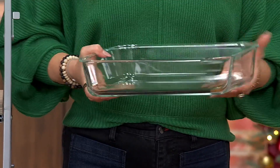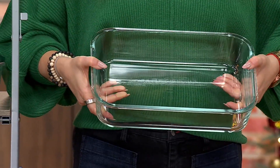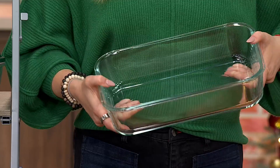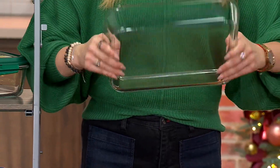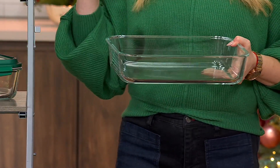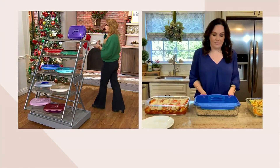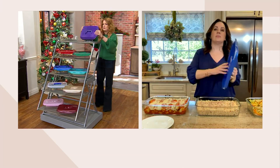This is for your casseroles, your beautiful sticky buns, your upside-down pineapple cake — all the cakes. This is really superior, and I know you'll love it. Let's talk about what's happening on the lid — we're calling it a domed lid, it gives you a little extra space.